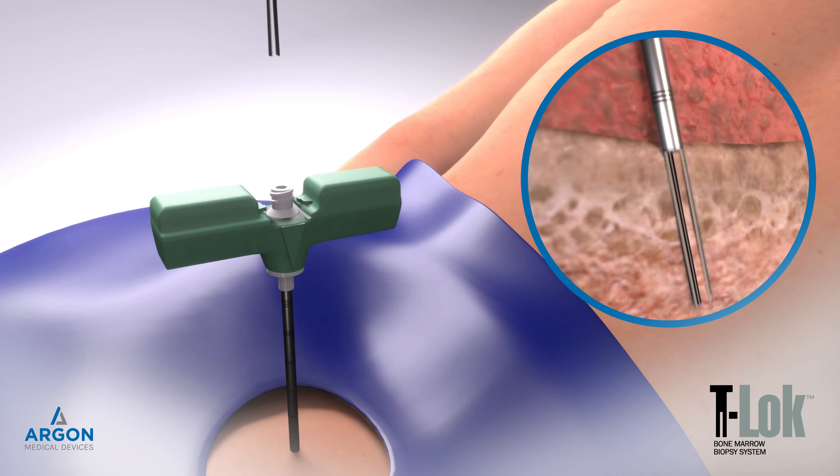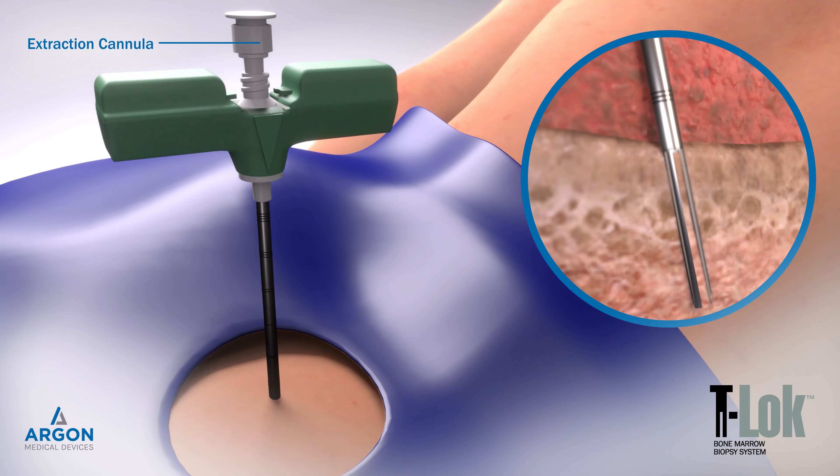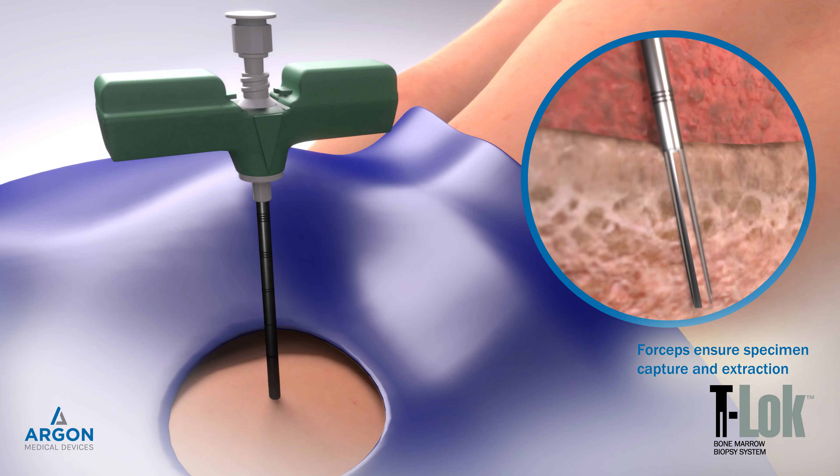Insert the T-Lock extraction cannula fully into the needle cannula. Do not rotate the T-Lock extraction cannula within the needle cannula. The T-Lock extraction cannula traps the bone marrow sample inside the needle cannula for positive extraction, eliminating the need for a painful deflection technique to separate the specimen.